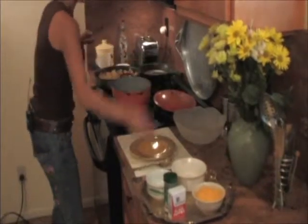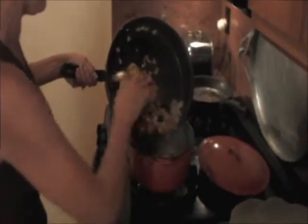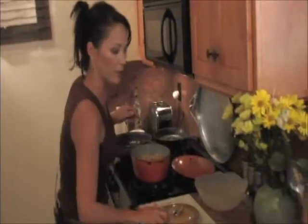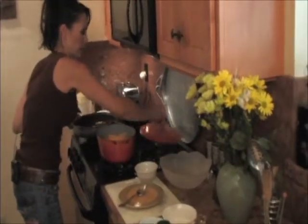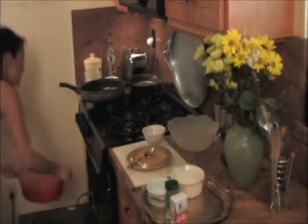We're going to get a nice casserole dish, a good size. We're going to take all of this mixture, put it in the casserole, and top it with our shredded cheddar cheese. Cover it. We're going to cook this inside our oven at 350 for about 45 minutes.